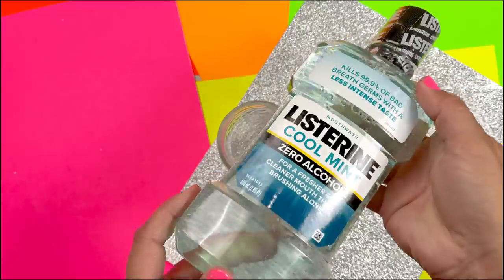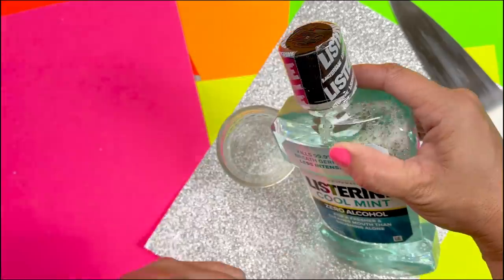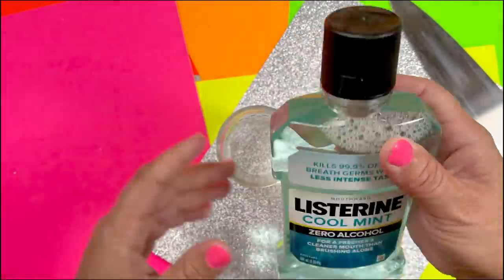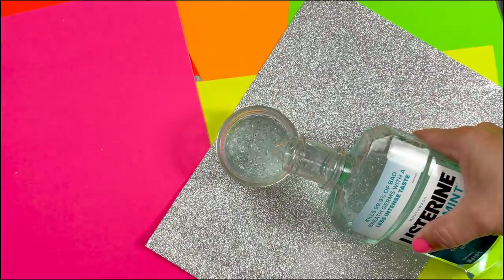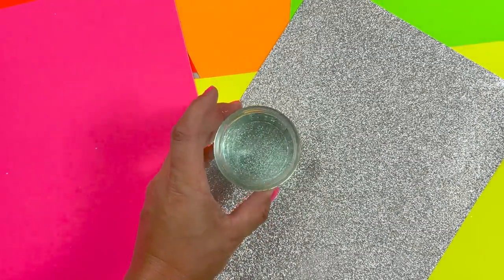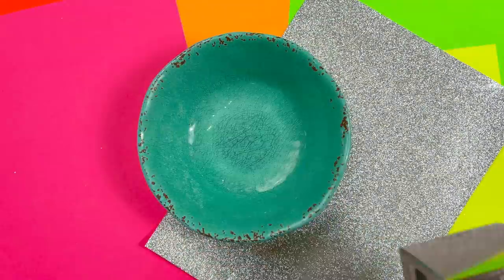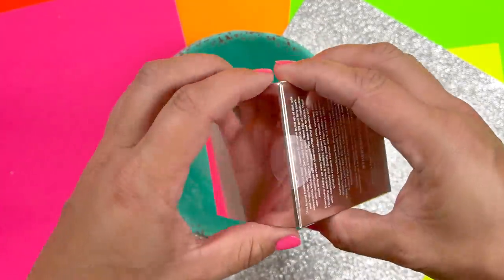The first thing we're going to try out is something I've seen on another channel that actually worked — using Listerine zero alcohol. Wouldn't that be awesome, a clear no-glue one-ingredient slime? I'm going to pour a little bit into my container and stick it in the freezer for 30 minutes and check on it later.